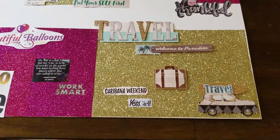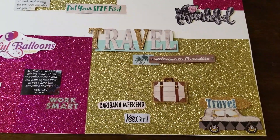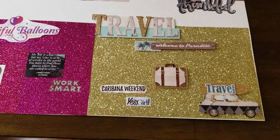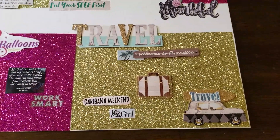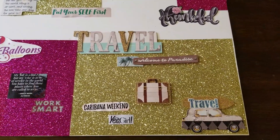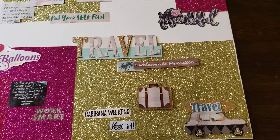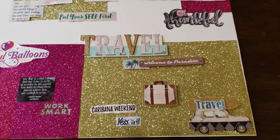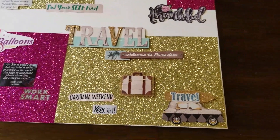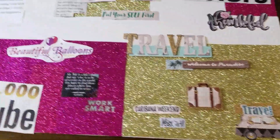Travel — I do want to go to Caribana this year. I want that to be like a little girls' trip, that's why I put 'Yes Girl' on there. And then I also want to go on some type of tropical trip — 'Welcome to Paradise' — with my husband, or as a family with my daughter and my husband. Just being able to do at least two to three trips this year, hopefully.